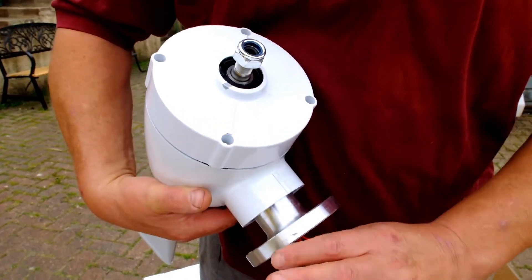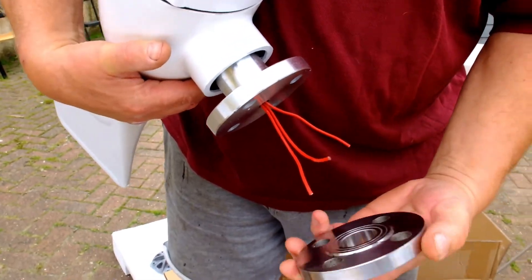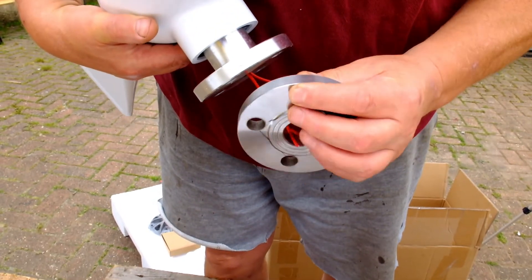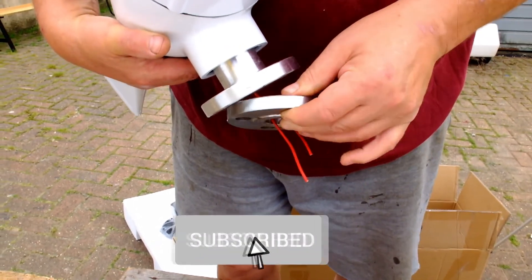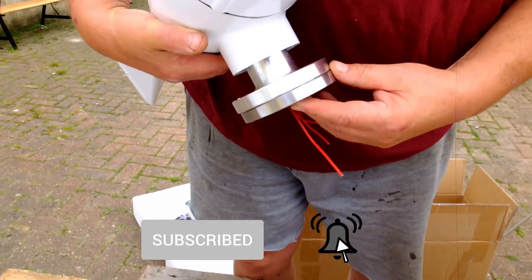We've got three cables coming off it. This is the bit that's most important — you need to check out. There's a cut cable in there. That fit — yeah, that's a good fit.